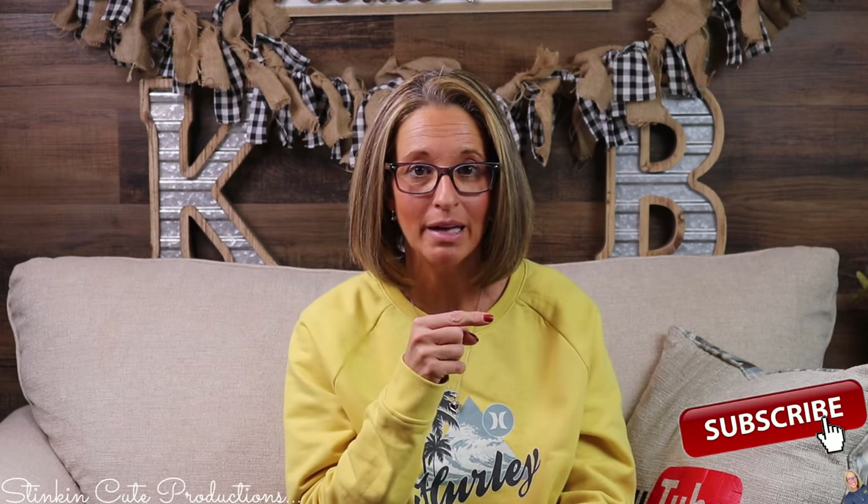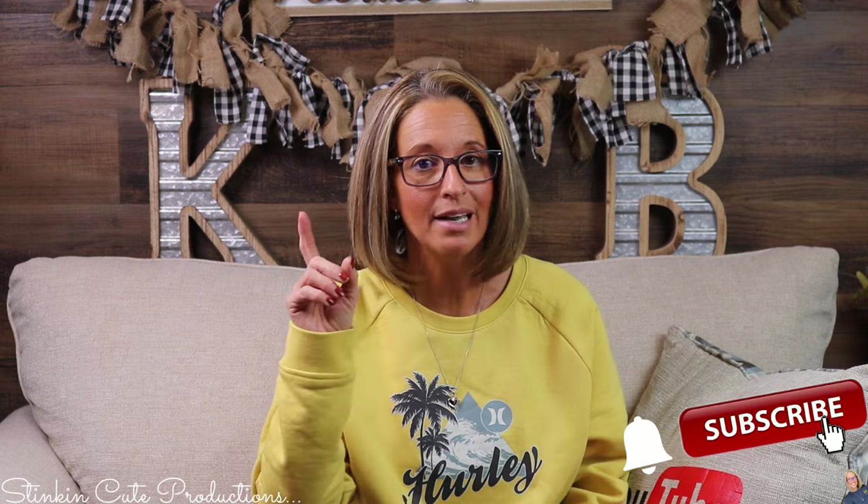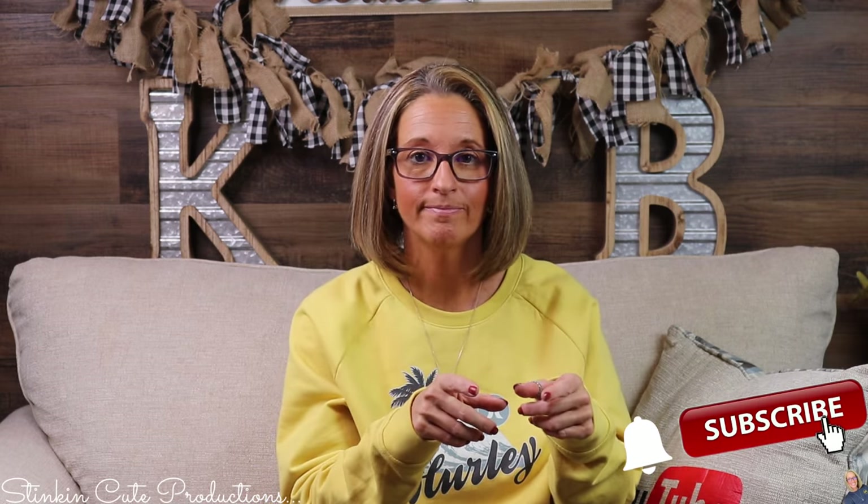Hey everybody, welcome back to Kelly Barlow Creations. If you're new to my channel, thank you for stopping by. Stick around by clicking that red button for more crafting on a budget videos. When the bell appears, YouTube should notify you every time I upload a new video depending on the option you choose in the drop-down menu of the bell. You can find my social media links in the description box below.